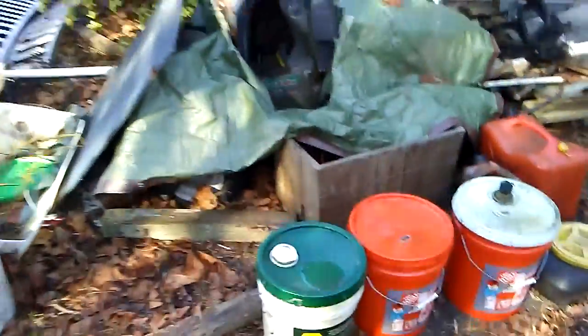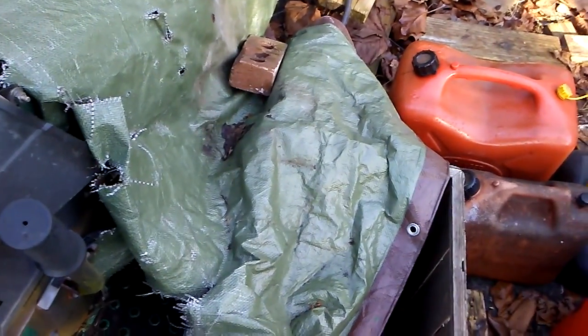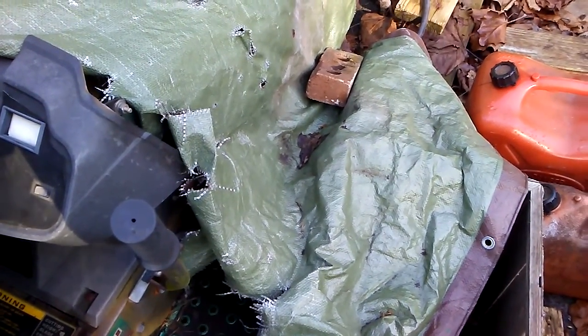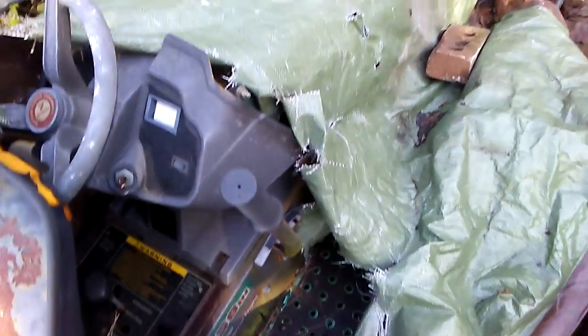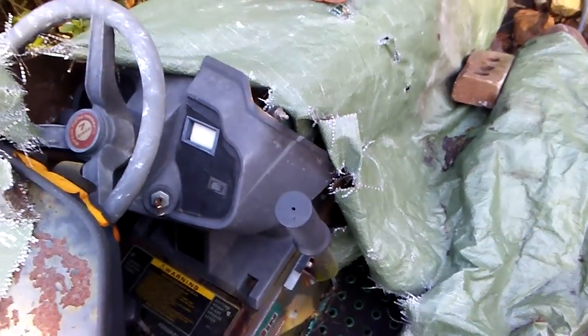There's the other mower. First thing is I believe the solenoid is bad, because even when you try to jump start it she won't crank — so it's either the solenoid or a loose connection somewhere, something in that nature. Maybe sometime in the next few weeks I'll be able to take a look at it.